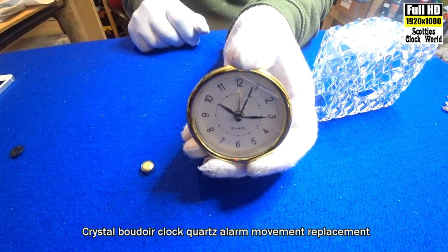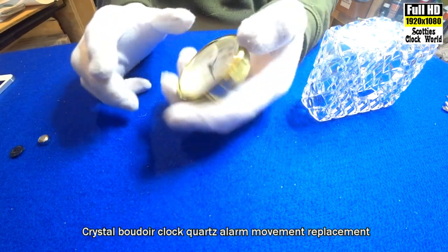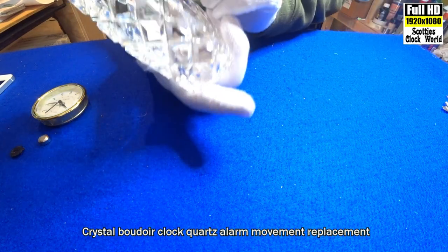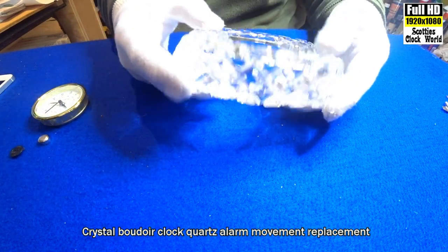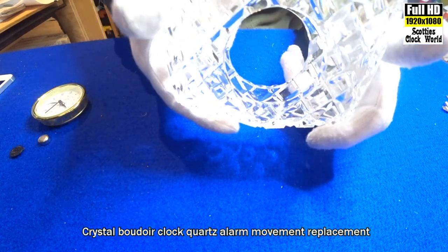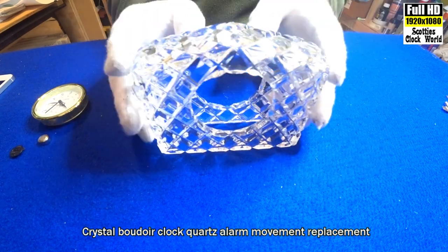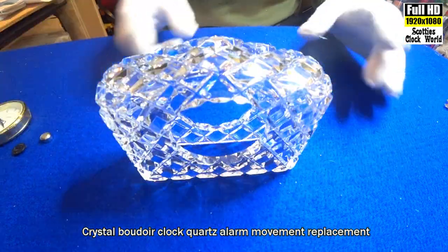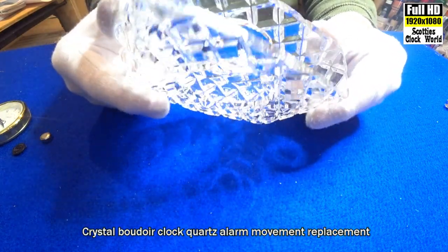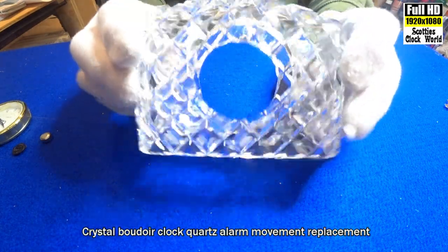That's the battery — a 357. There's a little bit of dust on that case so I'll go and wash that with some warm soapy water, then I'll be back and we'll put the movement into the case. Okay, back again — lovely shiny case, a little bit of dust on it before and it's nice and clean now.